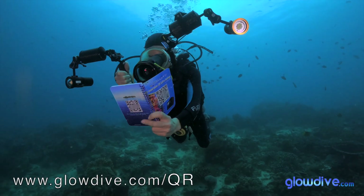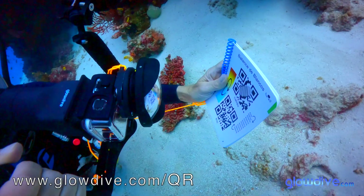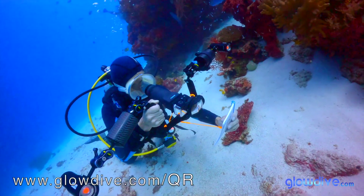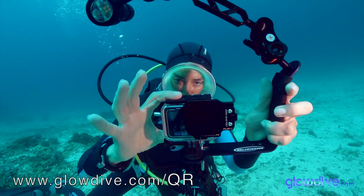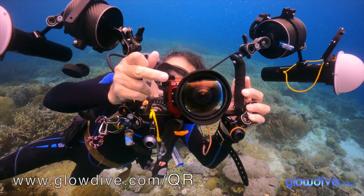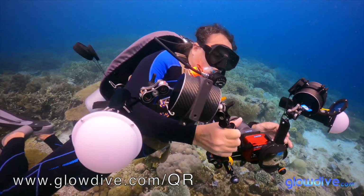The QR Code Notebook from Glowdive is a system that allows you to control your GoPro underwater instantly by simply placing QR codes in front of the camera. It is intended for both beginner users with little knowledge of imaging and simple GoPro equipment who want to take home high-quality memories, as well as for more advanced and professional users with complete equipment including multiple lenses and lighting, who want to get the most out of their camera.